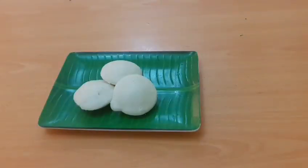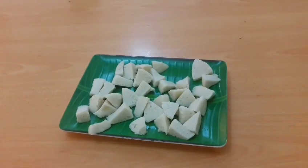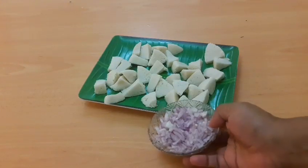Hello friends, welcome to our daily recipe — a simple and tasty recipe. We are ready to cook our daily dishes.